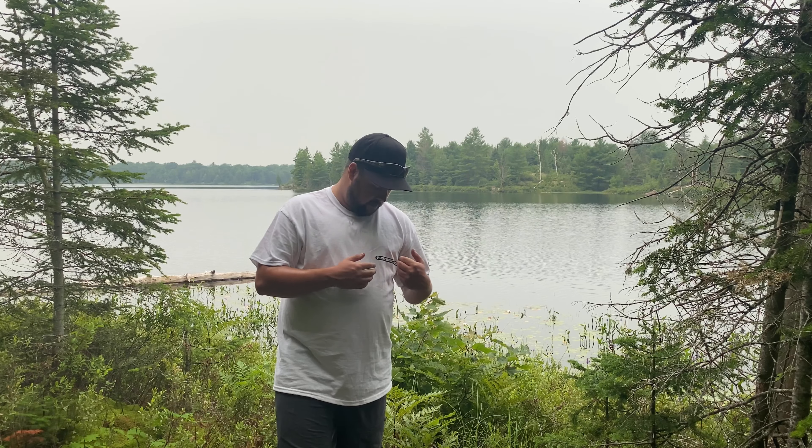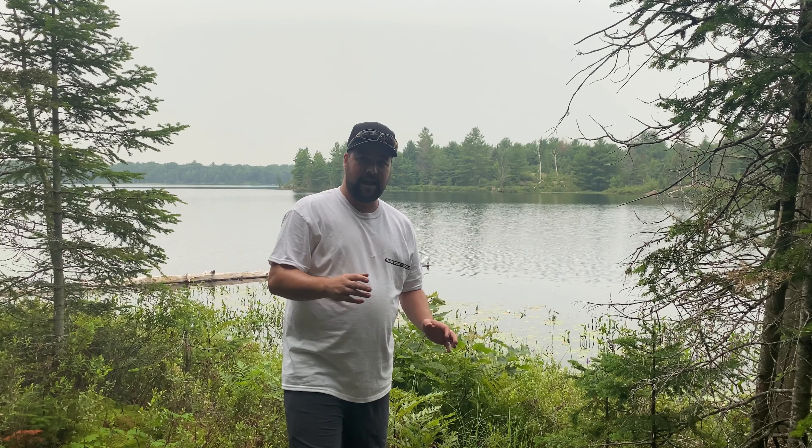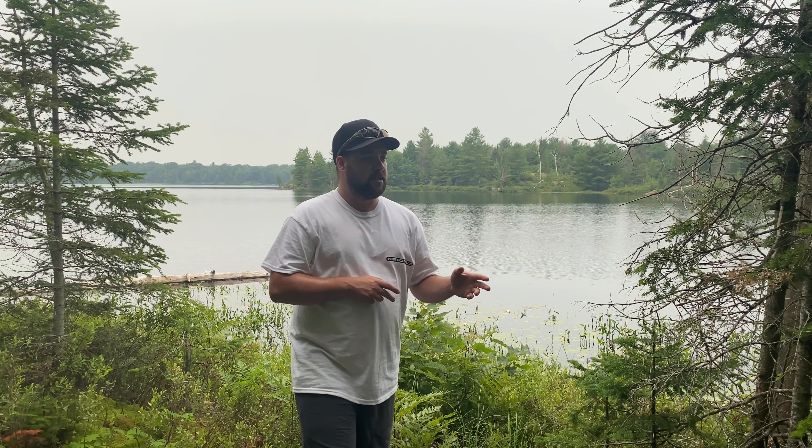These episodes are sponsored by Pulsebox Tackle as always, guys. They sent me a shirt and a hat to wear in the videos. Absolutely love these guys — great guys to work with. You guys should go out and try to get some of their tackle. All the tackle I use in my videos can be found on their website, pulseboxtackle.com. Go over there and check it out — they've got stuff for trout, bass, walleye, all different species.